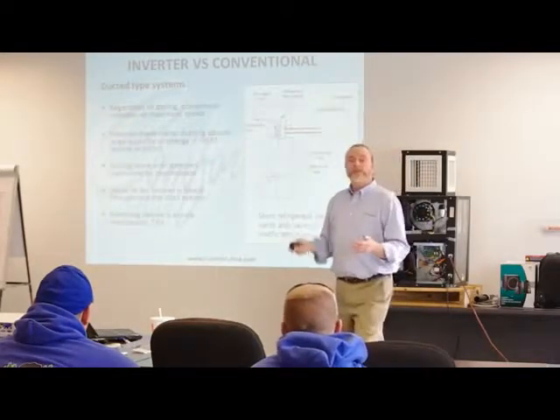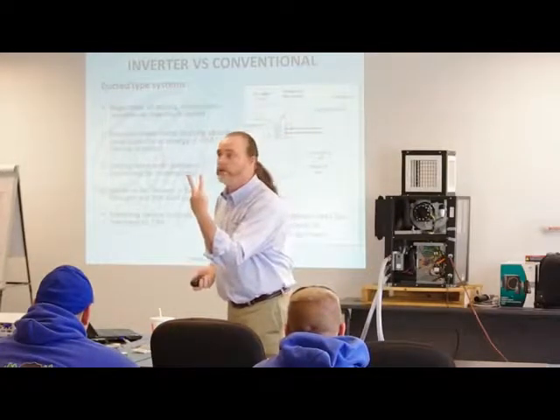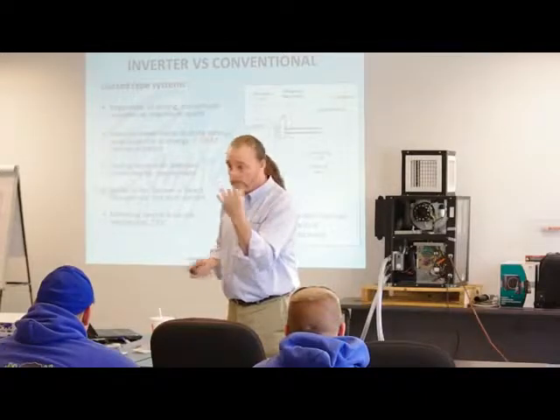The compressor connected to this system knows two things — it knows on and off. It knows nothing in between. It knows on and off.